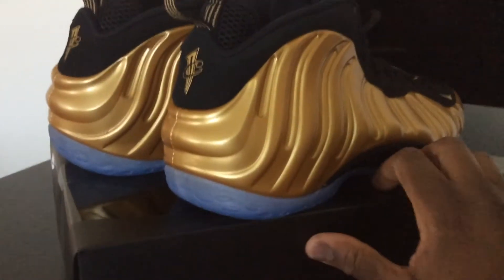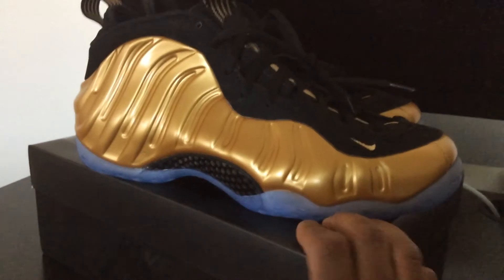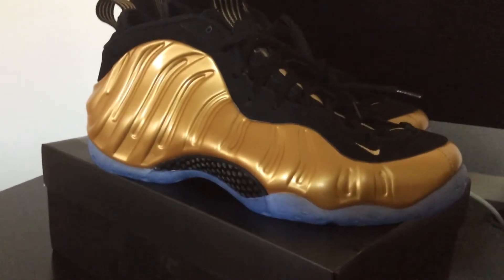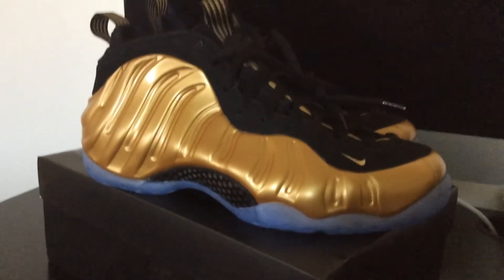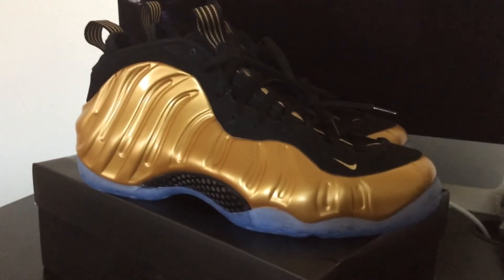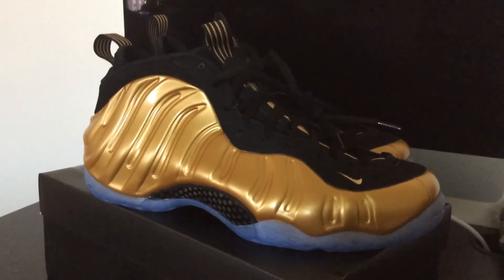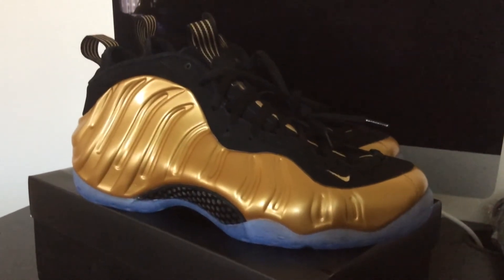Yeah, it wasn't even as hard as I thought. I got these on the launch date locally. I heard that these really moved online, but I wasn't able to go the online route because I was pretty busy. So I got these locally.